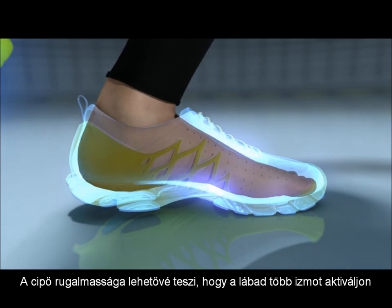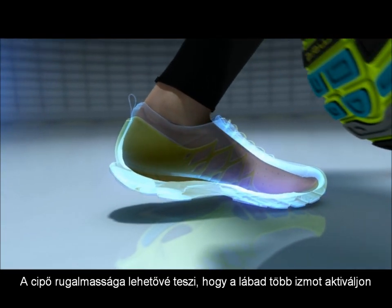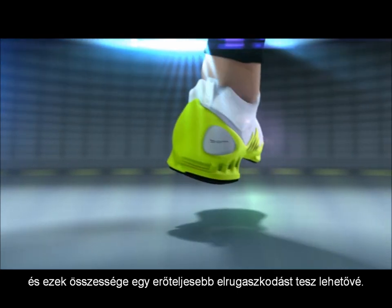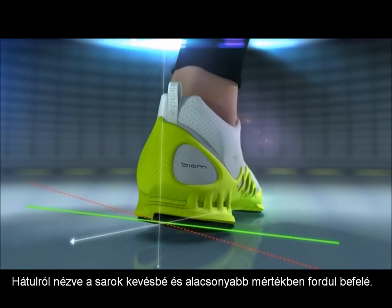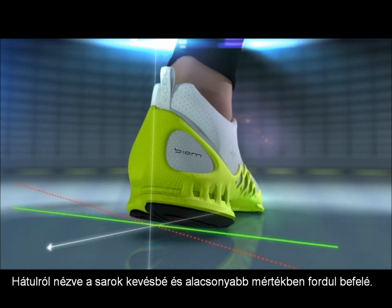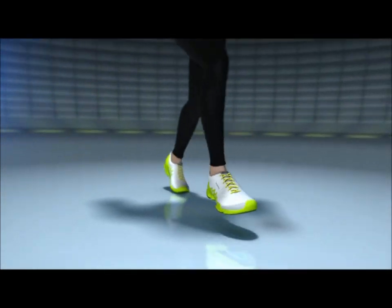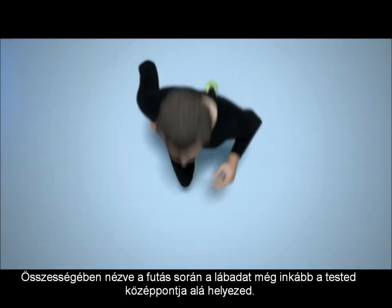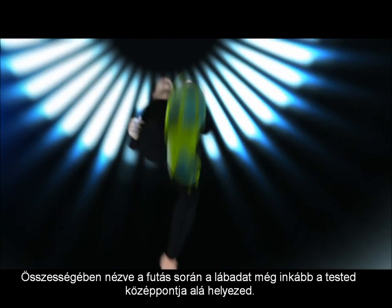The flexibility of the shoe allows your foot to activate more muscles and it results in an altogether more powerful push-off. When seen from the rear, the heel shows less and slower inwards falling. Looking at your overall posture, you place your foot more centered under your body whilst running.